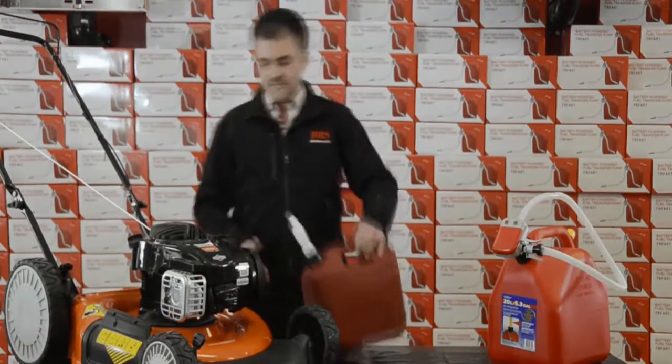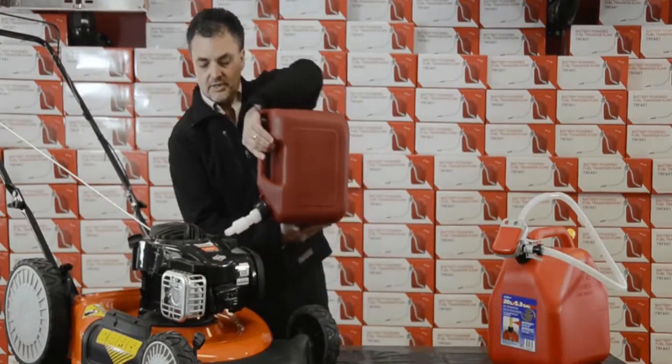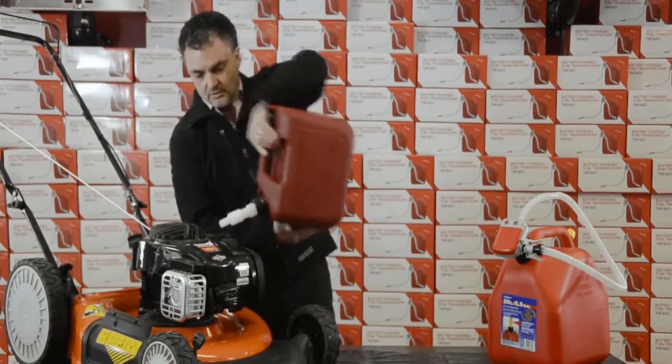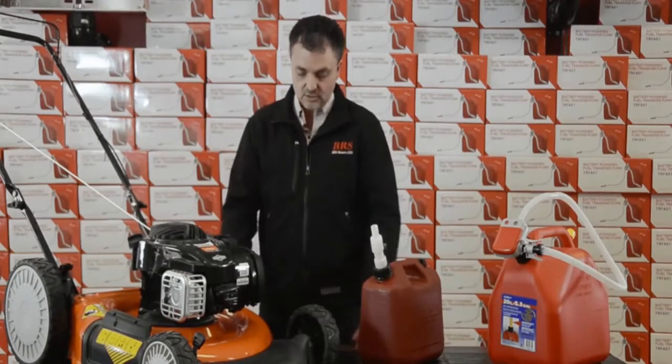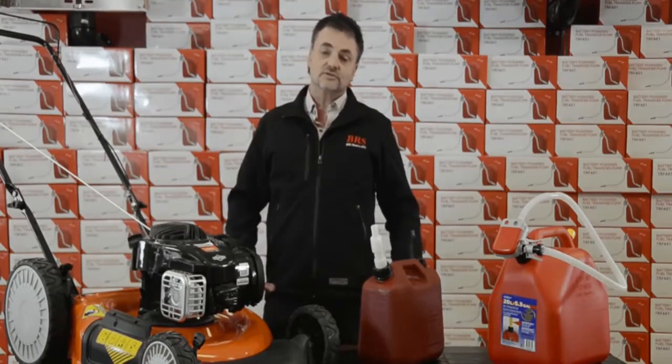Now, here's the problem. When you go to refuel any of your gasoline engines — overfueled. Everybody's been doing it. Gas all over your unit, gas all over your hands, gas all over your floor, and of course your clothes are full of gas.